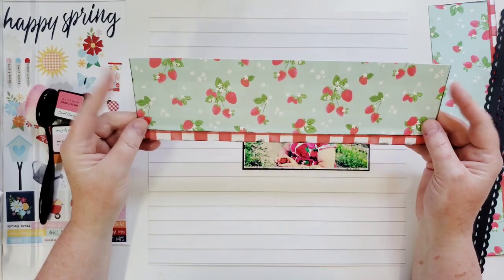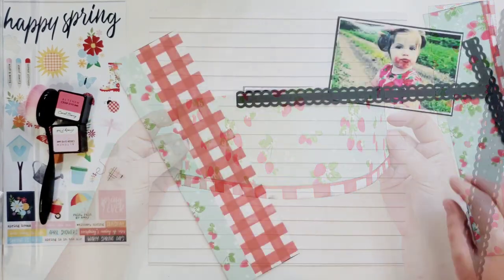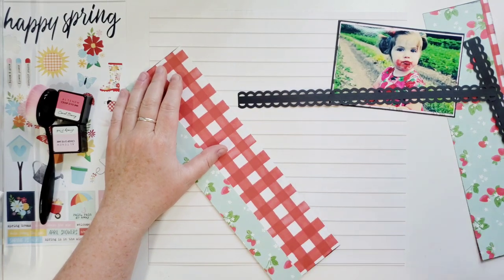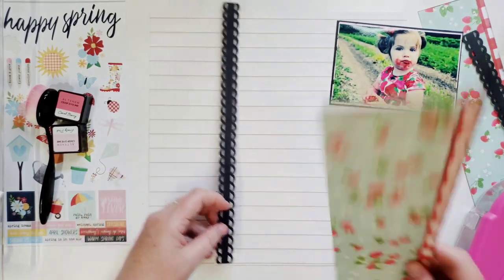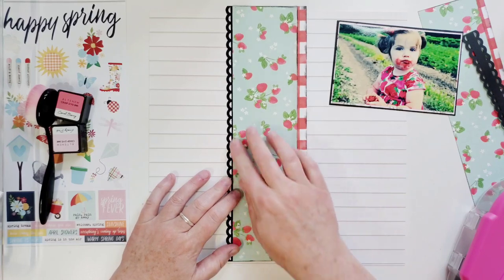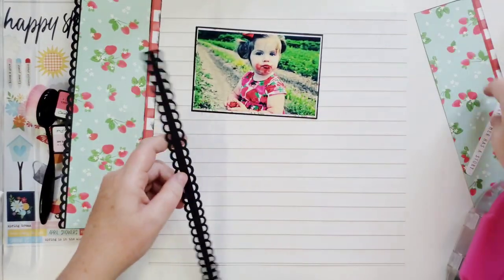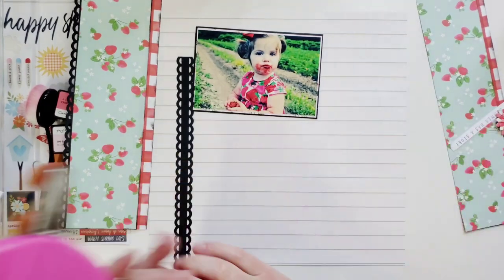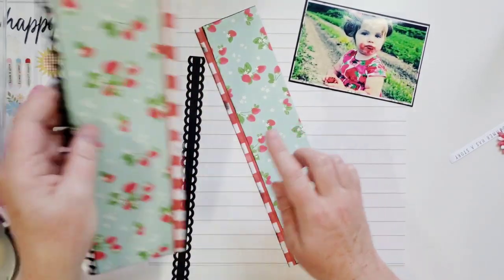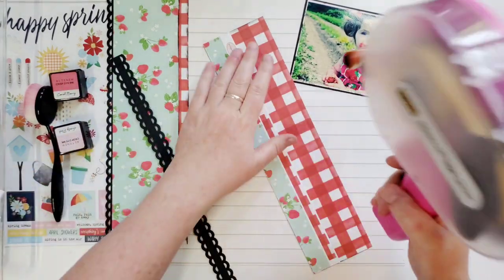I made a strip and put some red and white gingham paper strip underneath that, and inked it with black ink. This is one of my favorite punches and I use it all the time. This is going to be an awesome base page layout for your papers and to use up your stash — it's very quick, easy, and simple. You can make these strips any size you want; this one is probably two and a half by twelve and this is probably three and a half by twelve. Just put strips of papers and border punches in the sizes that you want — very, very easy.